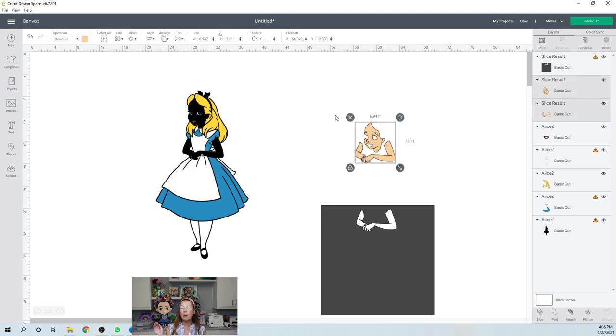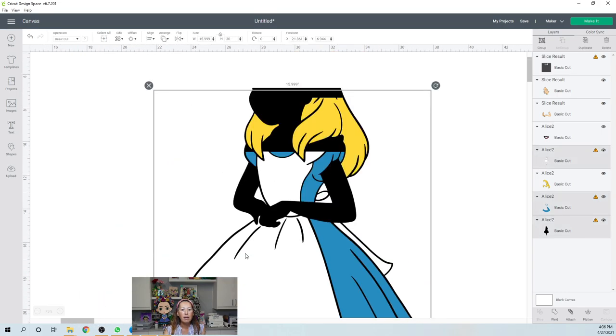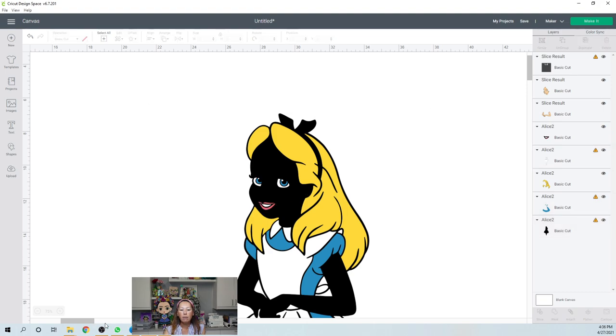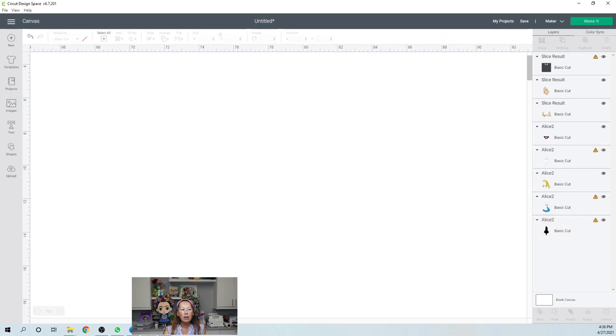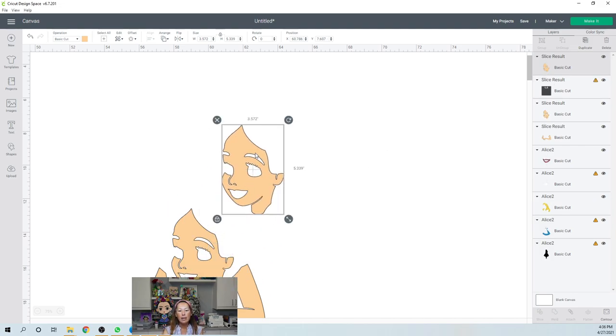I'm going to remove the slice results because we don't need it. And probably when I go to cut this, I'm going to drop this in like this — so instead of it taking the full 12 by 12 piece of cardstock, I can save the rest of this for another project. So that's her face. Let me zoom in for a second. I always do this for the face — if there is a seam running down through her eyes and through her mouth, I want to be able to cover up that seam.